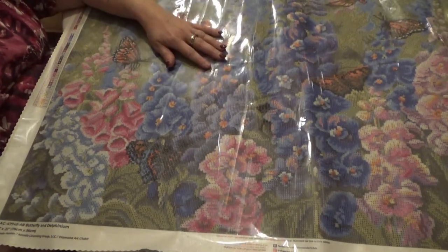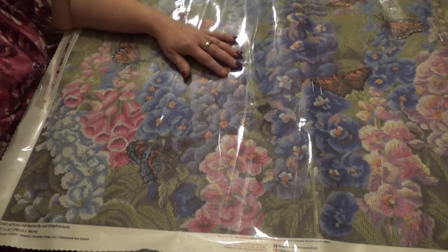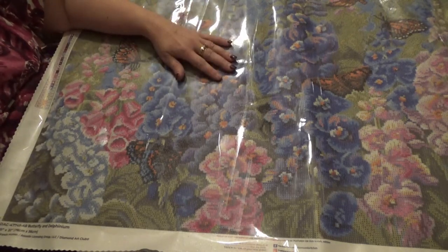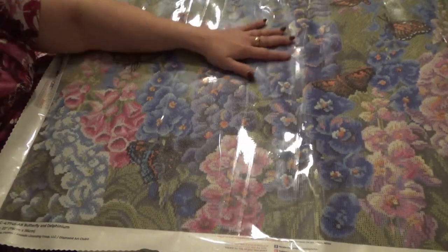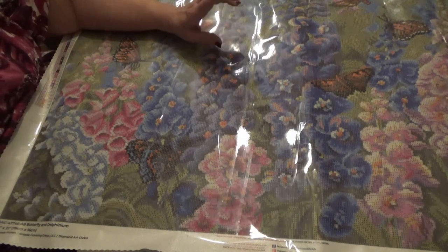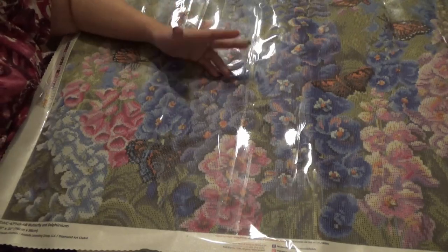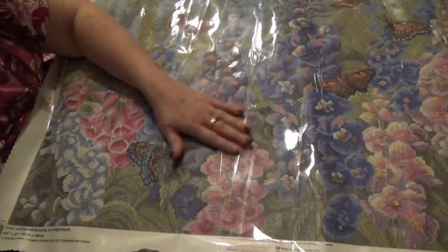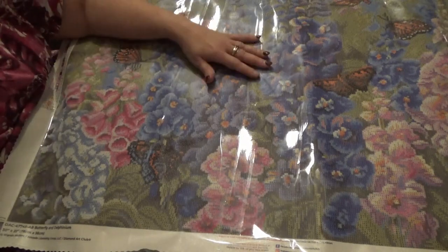Thanks again — while you're down at the subscribe button, click it and click the little bell to notify you when my next video comes out, for all things creative and crafty with a little bit of inspiration sprinkled in. I hope you like these unveilings and unwrappings — I know I get excited when I see new things, to help you make a decision as to whether you're going to purchase it or not. I am coming out with a bunch of new free things — an Excel spreadsheet of over 70 different diamond painting companies and an evaluation of them.